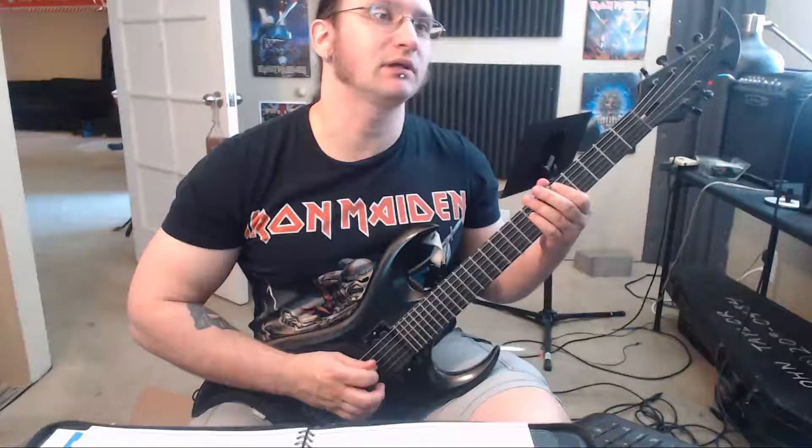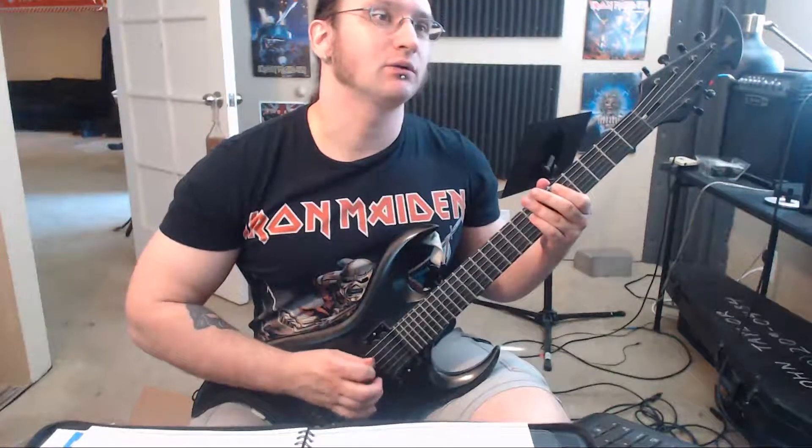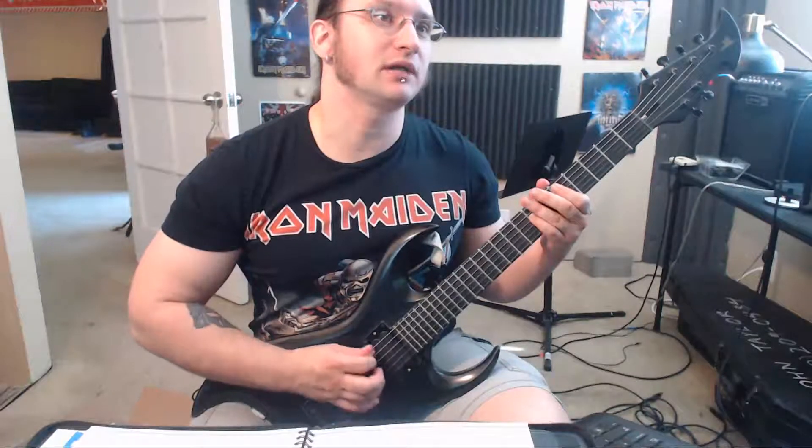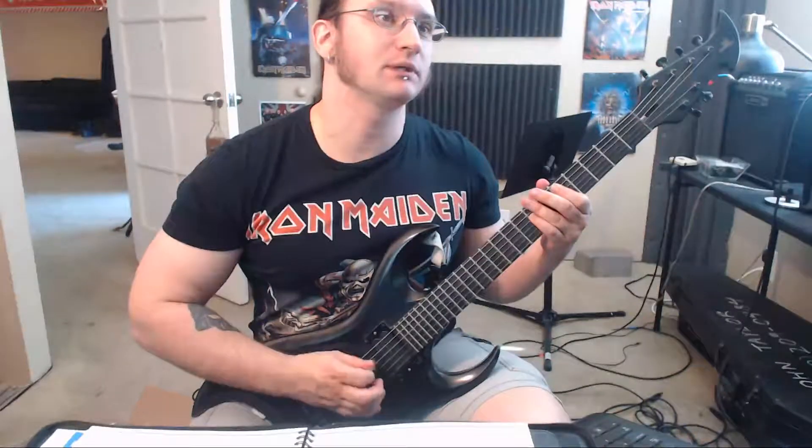Outside picking would be like how you wanted to do it — you're never going in the middle of the strings, you're always picking on the outside of the strings. So right now you're working on inside picking.